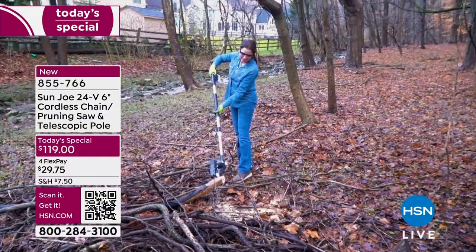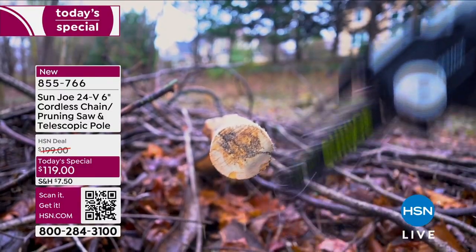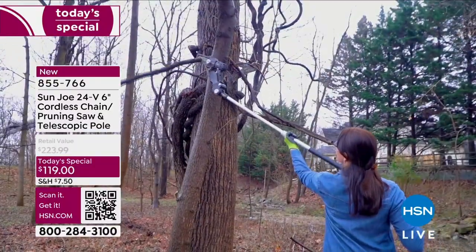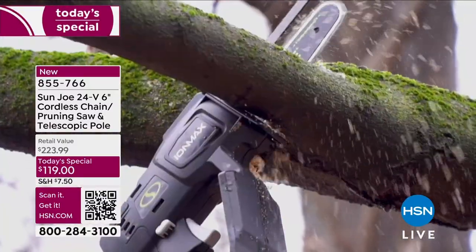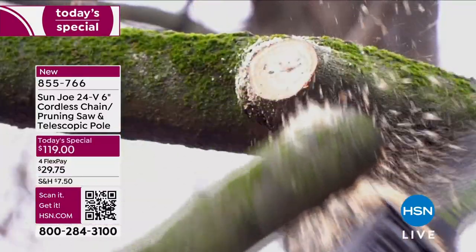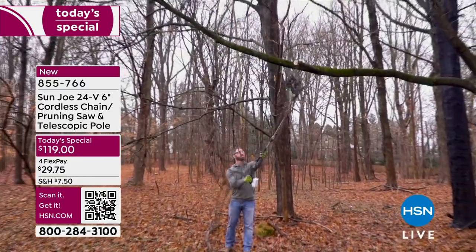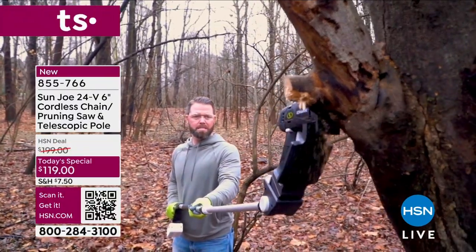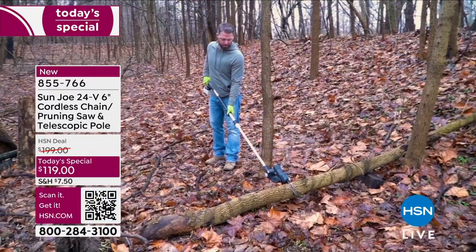This is a one-day-only deal from Sun Joe — their 24-volt cordless chainsaw pruning saw. It comes with a telescopic pole and you can do so much with this, whether you've got some random bushes that fell over, trees to clear up after a storm, or some pruning to do out back. It can cut a circumference up to five and a half inches with that six-inch blade, and you don't need any gasoline or an extension cord.